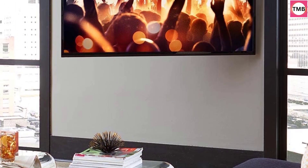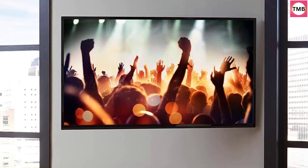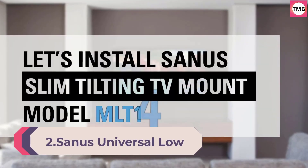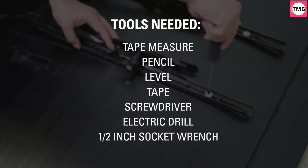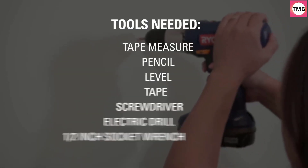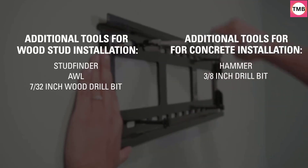Easy Installation: Easy to install on 16-inch wood studs with included hardware. Number 2: Sanus Universal Low Profile Tilt TV Wall Mount for 37-80 inch LED, LCD, and Plasma TVs. Eliminates glare with 10 degrees of tilt and post-install adjustments. Three-step install, safety certified.